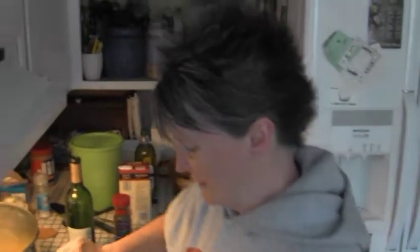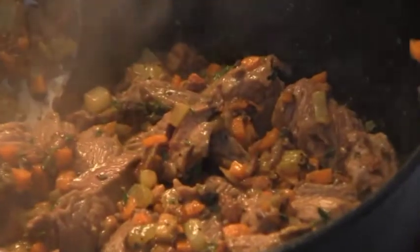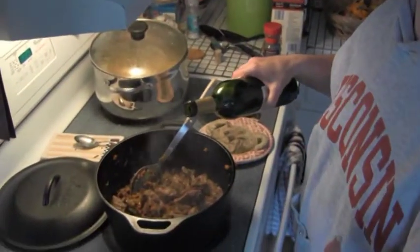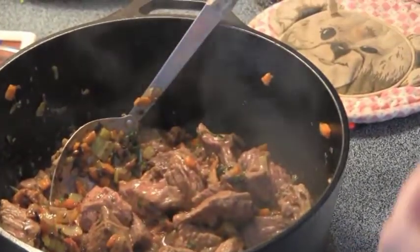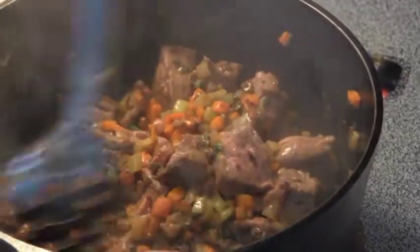The meat is done to how it's supposed to be — doesn't that look awesome? Wait until you see what it looks like when it comes out of the oven after four hours. Now you're going to want to deglaze the pan. You're going to eyeball it, but use at least a cup or more. Then take some beef broth — I would say a couple of cups of beef broth. Eyeball it. That looks pretty good. It's going to be awesome.